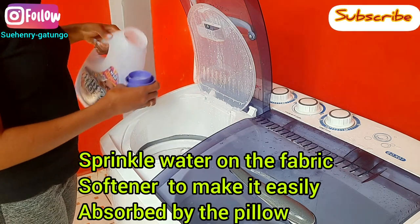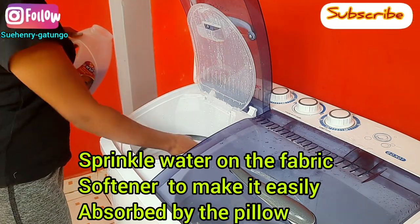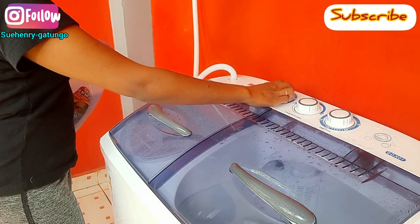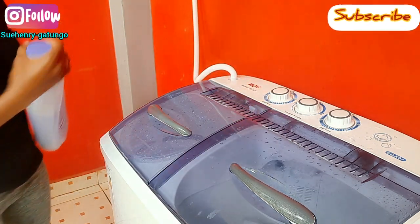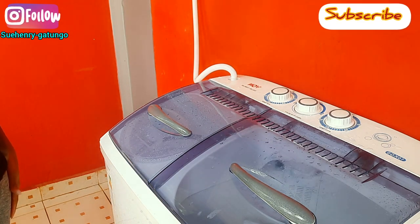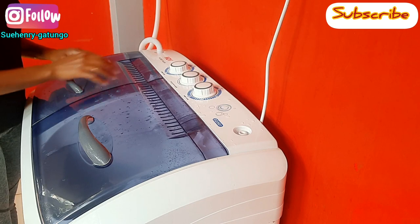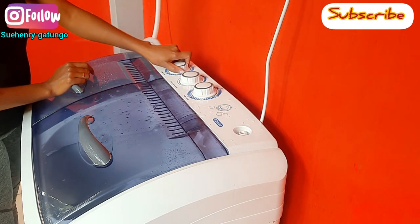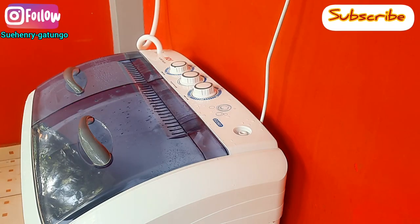By now the pillow has rinsed, so I'll add my fabric softener — I'll add as much as I feel is enough — to ensure that the pillow smells nice. I then allow two minutes for the fabric softener to spin, and after that I allow another five minutes so that I can spin the pillow and air dry it. I'm now putting in the five minutes so that it can be air dried.